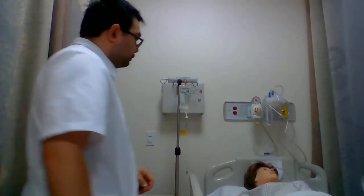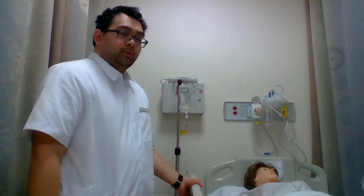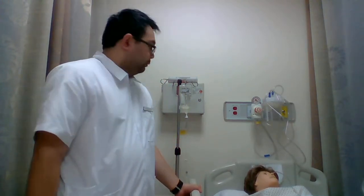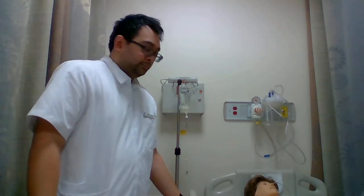So after that, I'm going to record our intake and output, then put the bed down to its lowest position, give my patient the call bell light, and that would be it.